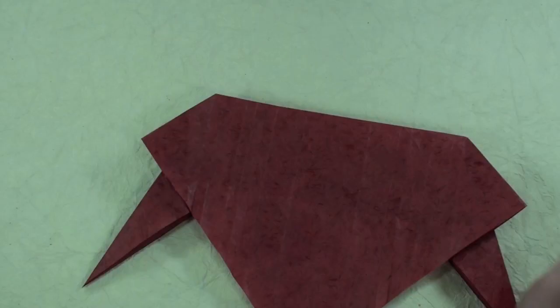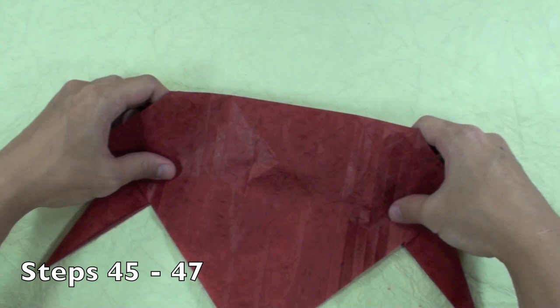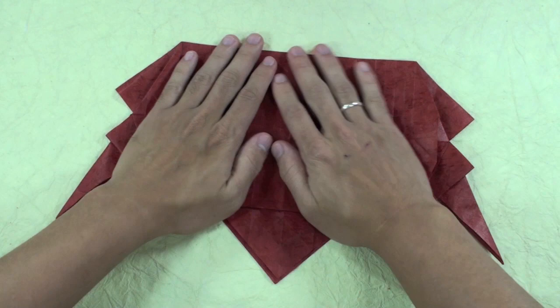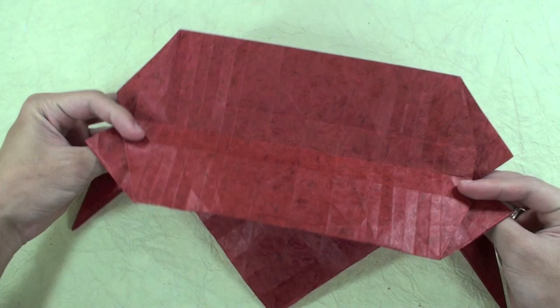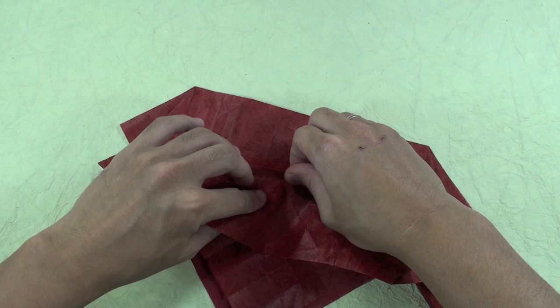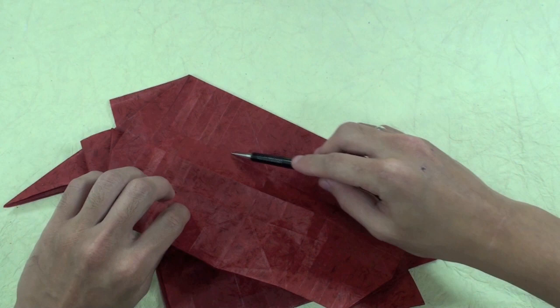Now steps 45 to 47, you have something like this. You are going to fold here all the way down. Now you are going to fold up again, but at the same time you fold up, you need to pull here this paper here in the middle. Basically, you are going to make a valley fold here in this line and here in this line, and a mountain fold in this middle line.